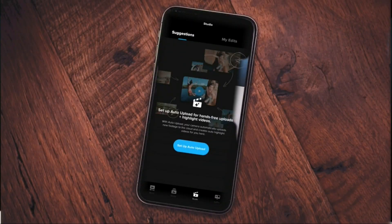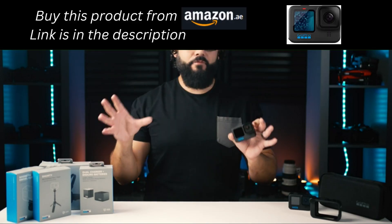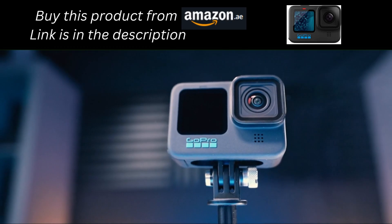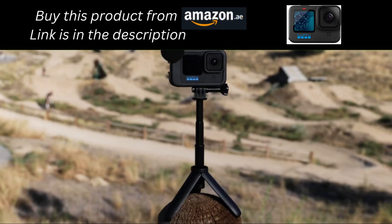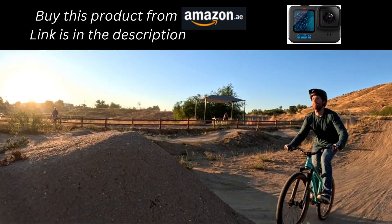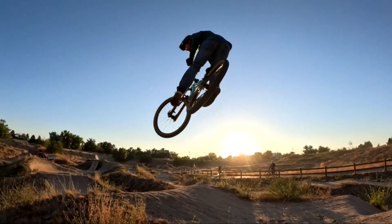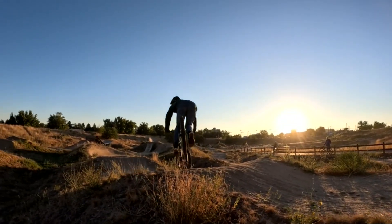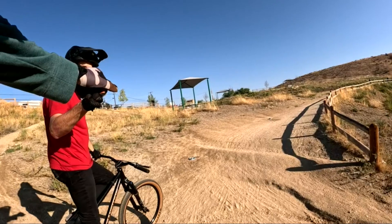With a GoPro subscription you get unlimited full-quality cloud backups, enhanced editing options, and a highlight video automatically edited by GoPro and sent straight to your phone. The new GoPro Hero 11 Black improves on basically every area — from functionality and Emmy Award-winning stabilization to image quality — all in a compact, rugged, waterproof housing that takes it beyond an extreme action camera to an amazing compact camera for so much more.